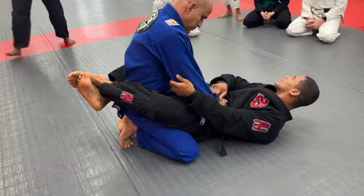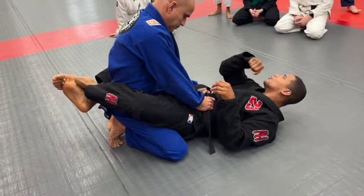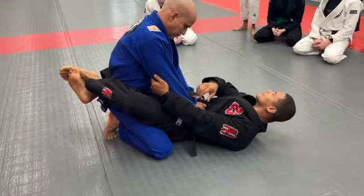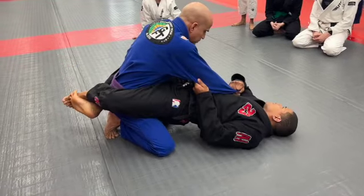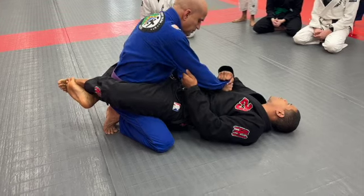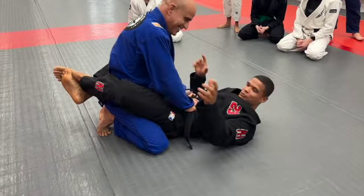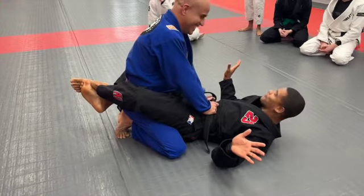Now guys, look — I'm just popping my hip up and bringing his hand towards my chest. One, two, control. Bringing his hand towards my chest, boom. You understand? So if you put a big U here, you still bring this grip. This is a big U.